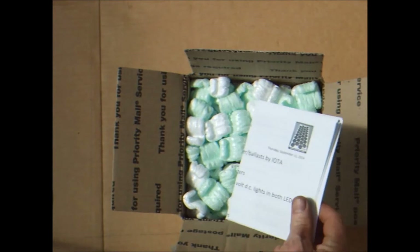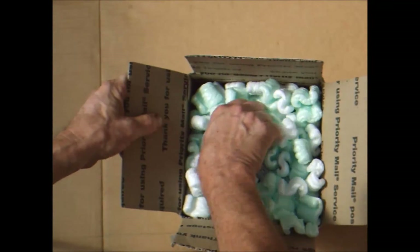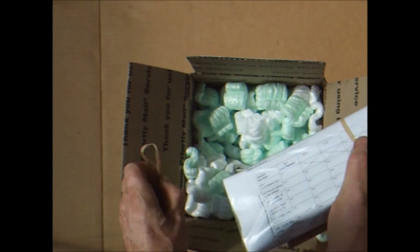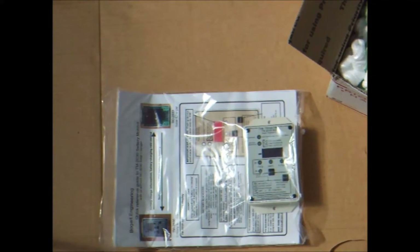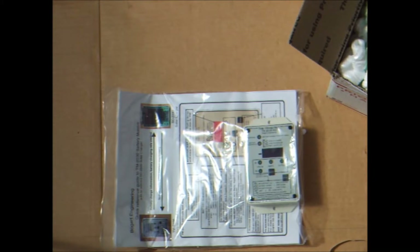Looks to be pretty nicely packed, with some information and a bunch of packing peanuts. This appears to be a Bogart Engineering TM2030RV trimetric battery monitoring system. I purchased the system with a 100 amp shunt, since that is about the maximum I expect to pull with a 1000 watt input.